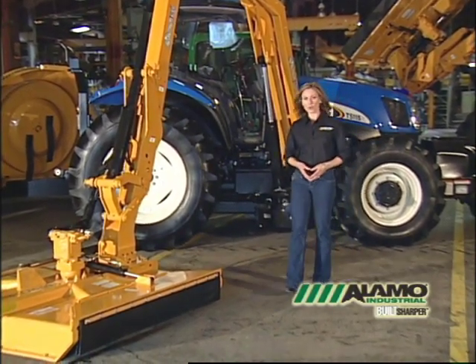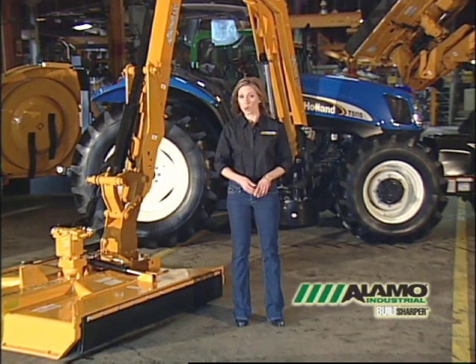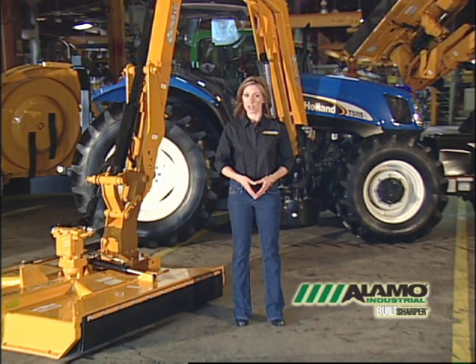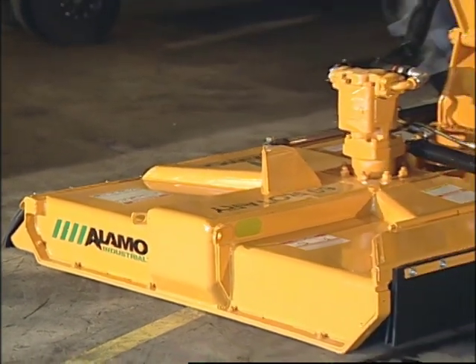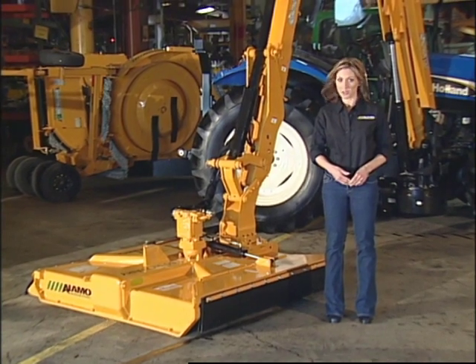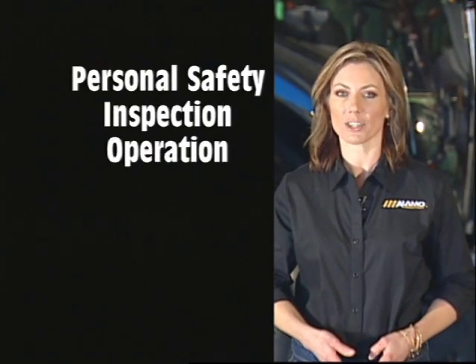Dealing with top-of-the-line equipment takes a top-of-the-line attitude when it comes to safety and operation. At Alamo Industrial, your safety and performance on the job is our number one priority. Part of being safe is to fully understand how to operate and maintain your machine in a hazard-free environment. It is your responsibility as the operator to read and understand the operator's manuals provided by Alamo Industrial and the tractor manufacturer in their entirety before operating any machine. This video is a supplement to the manual and is divided into four sections, including personal safety, inspection, operation, and maintenance.